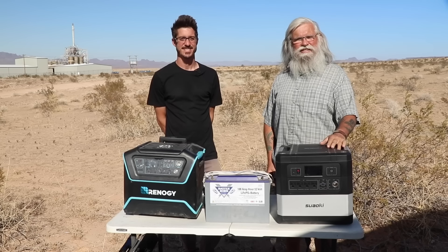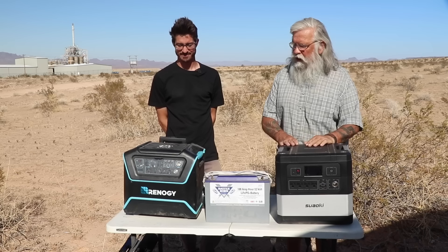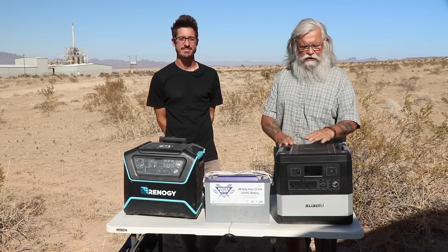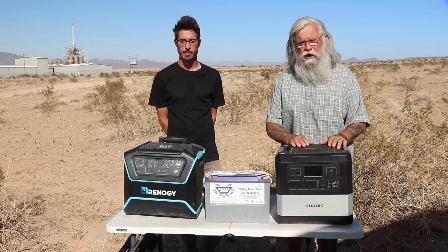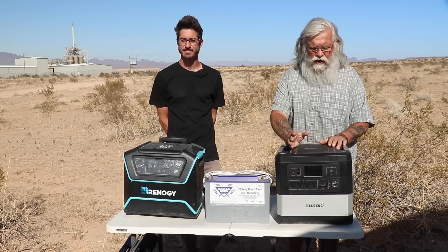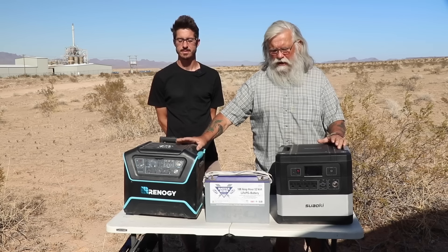Hi everyone, welcome back to my next video. Today we're going to do a comparison video of these new solar generators that are out with very large battery packs. We're going to compare the Suwaki G1000 to the Renogy Lycan Powerbox.